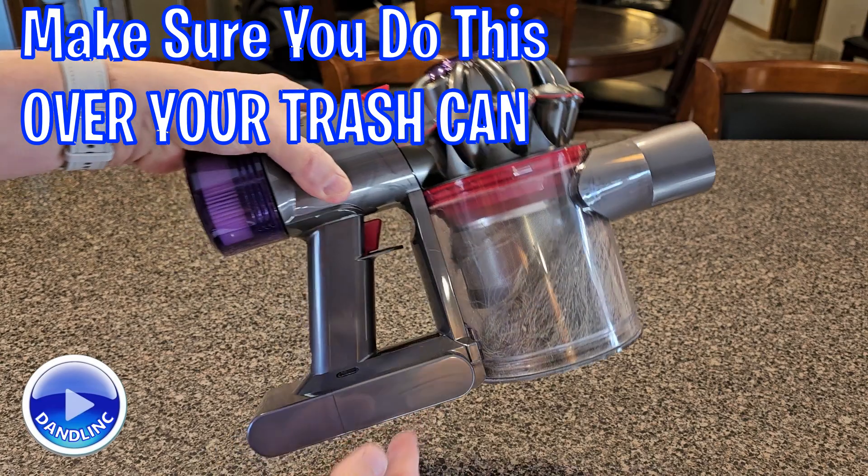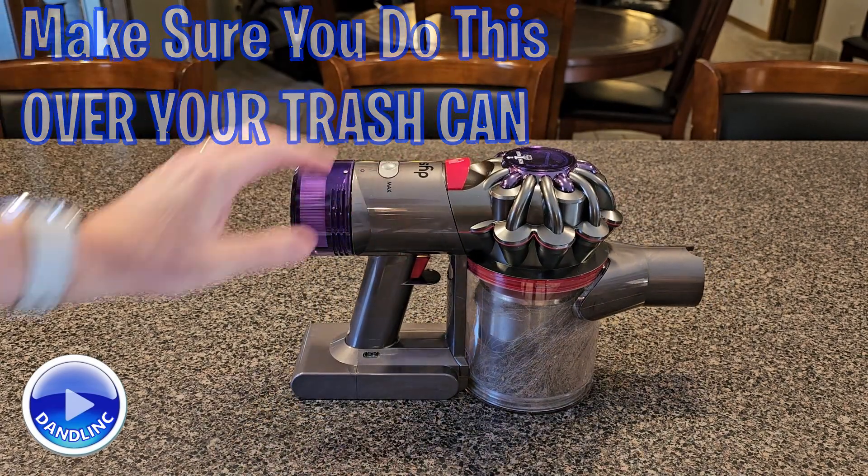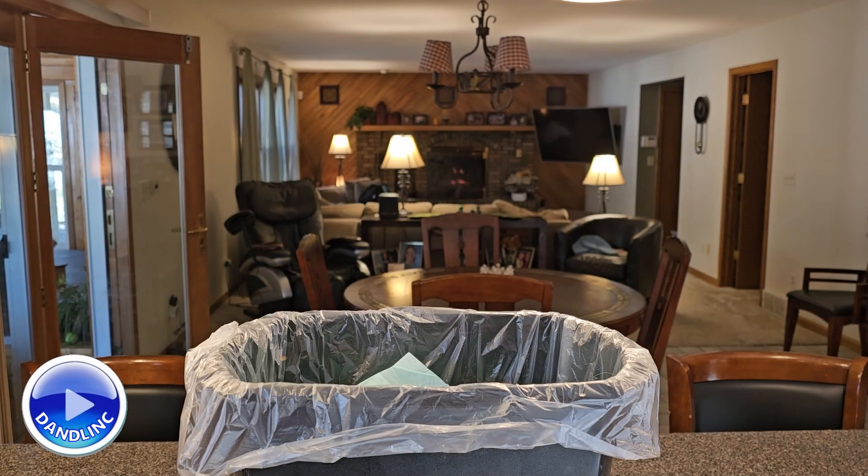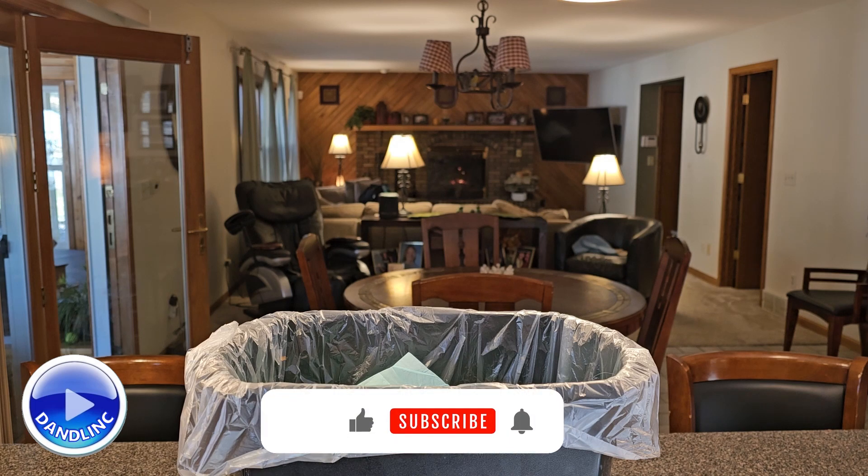So you want to do this over your trash can. Let me readjust the tripod and we'll get that set up. All right, normally I don't put the trash can on top of the kitchen cupboard, so I hope the wife doesn't watch this video — but it's a good angle for the camera.